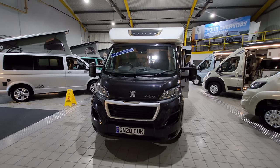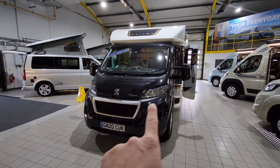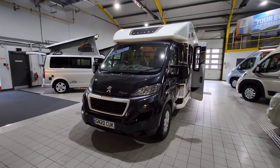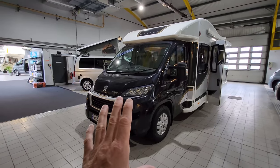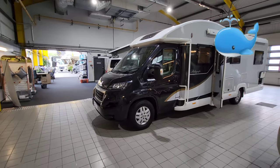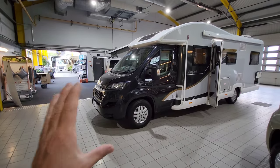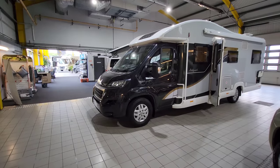Starting off on the front of this vehicle — it's a 2020 model — it's got daytime running LED lights on the front. I really like the way that the black swoops into the habitation. A lot of motorhomers actually call this the 'orca'. It's a great design with the black swooping into the habitation there.